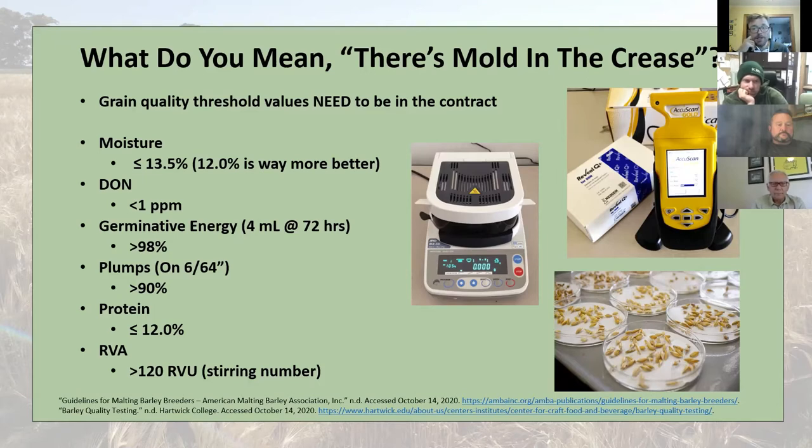The quality thresholds need to be in the contract and clearly stated and agreed upon. If you have any questions as to what those mean as a grower, definitely talk to the maltster about that. Foreign materials aren't created equal — 5% hairy vetch seeds is not the same as 5% straw pieces and broken kernels. Being transparent and communicating clearly about quality expectations is very important.